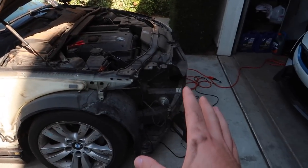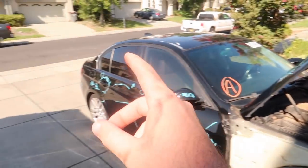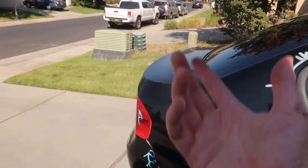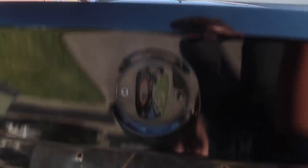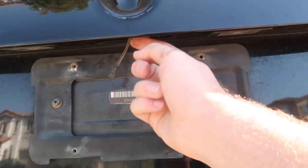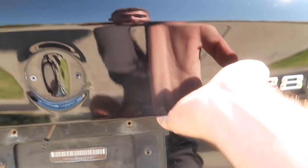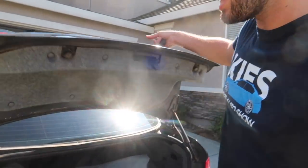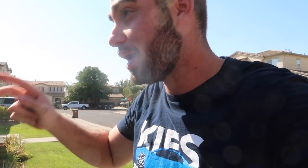Before we check what we need to get, let's pop the trunk. There's actually no button to pop the trunk, so we didn't try yesterday — there wasn't much battery power. But all we need to do is use the key, and yep, it works. Thankfully the trunk works.